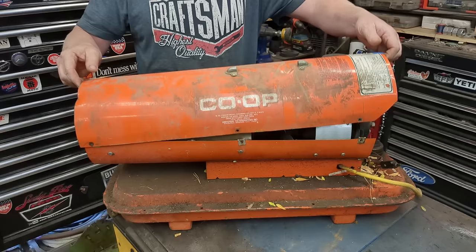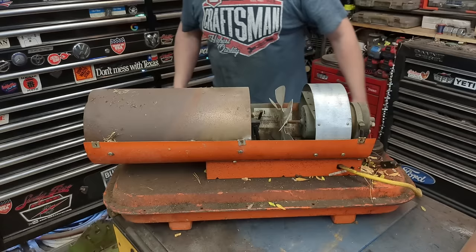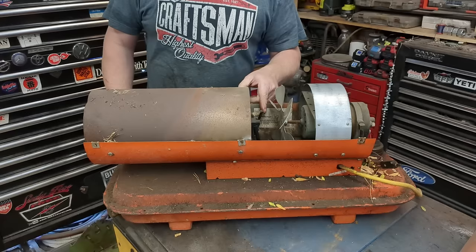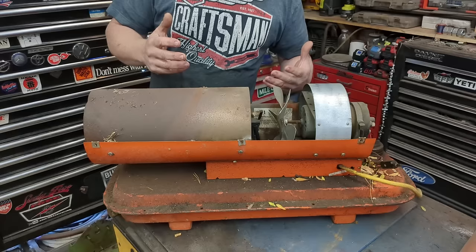These are essentially an engine — instead of an internal combustion engine, you'd call it something like an external combustion engine. The number one question I get is: doesn't that burn your eyes, choke you out with smell, and put out carbon monoxide? Actually it doesn't. If you have these tuned right, they put out virtually zero carbon monoxide and you shouldn't smell them at all.